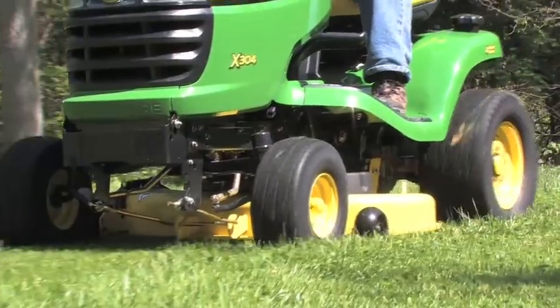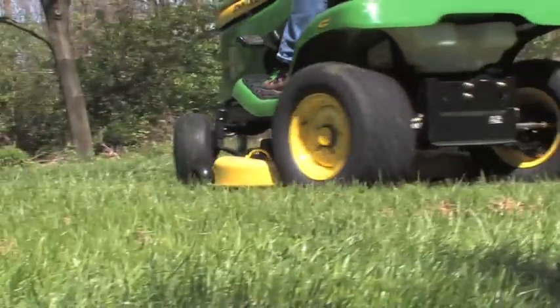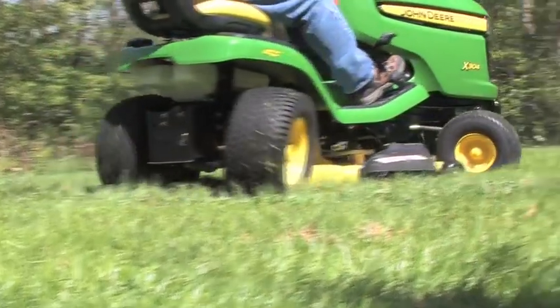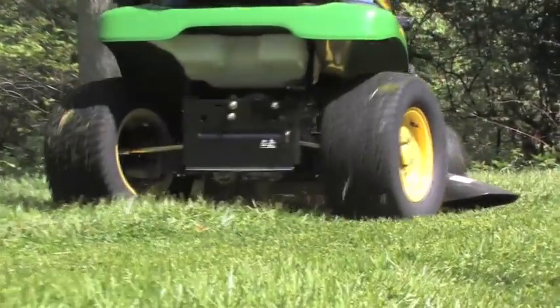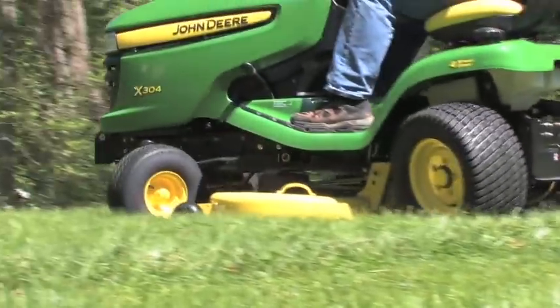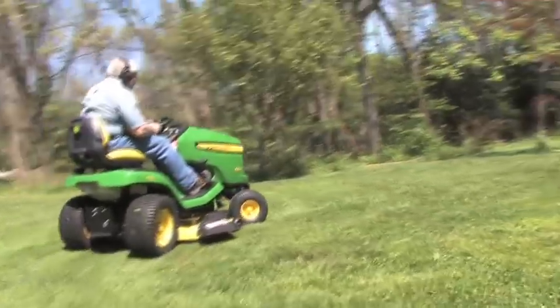The four-wheel steer mower is really cool. Notice that when you turn right on the mower, the front wheels go right, but the rear wheels turn left. This really feels unusual when you're driving it, but it allows you to get around trees and bushes and flower beds with great ease.